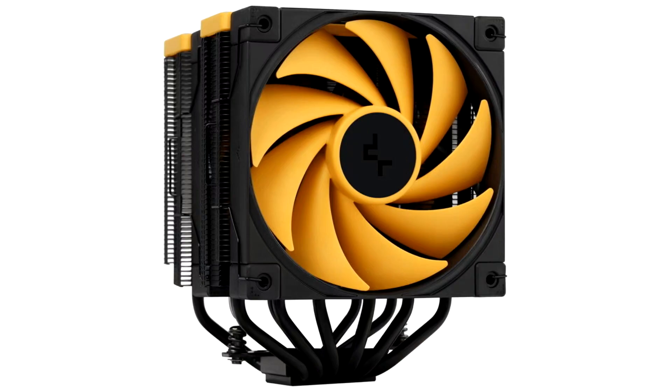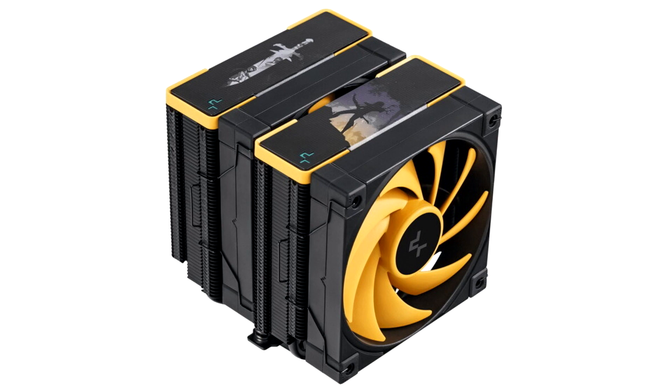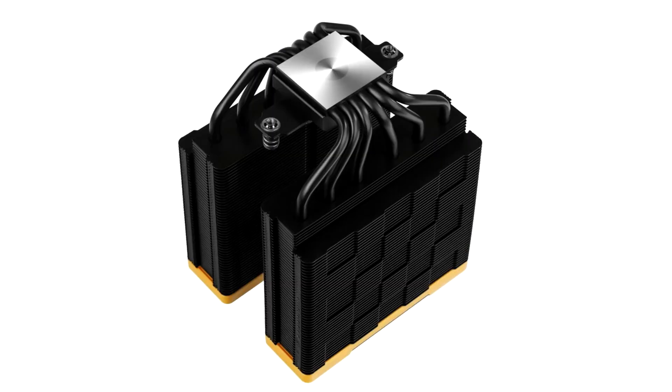Deepcool has introduced the AK620 Zero Dark Zoria, a themed variant of its popular AK620 Dual Heatsink Tower CPU cooler that it originally launched in September 2021. The cooler is themed after the fantasy RPG Zoria: Age of Shattering, released in 2023, and is an official co-branding between Deepcool and Tiny Trinket Games. It features artwork from the game on the two top plates of the heatsink towers.